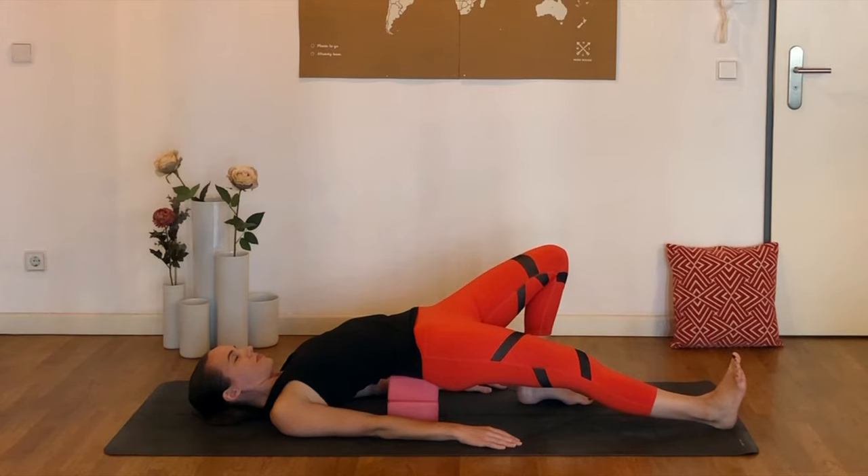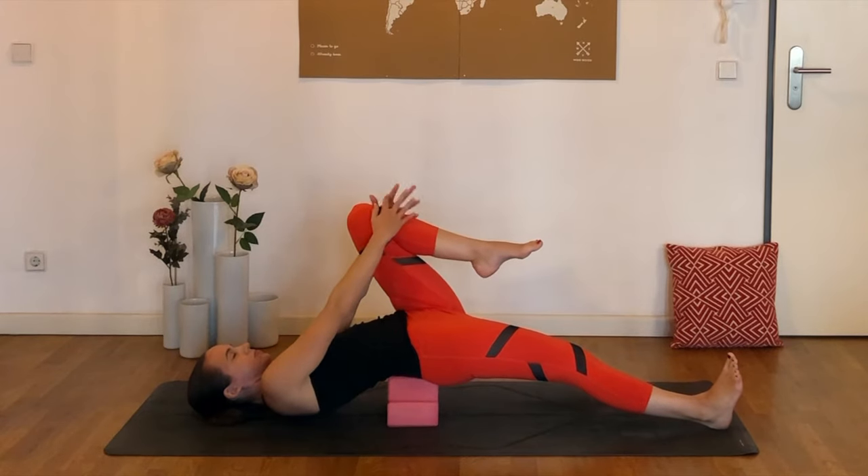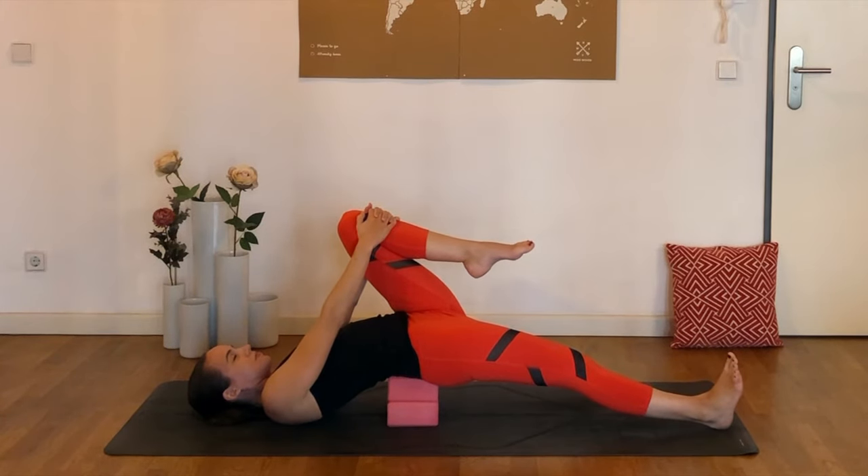And the more you press that right heel away, chances are the deeper you'll feel this into the psoas. If you'd like to go a little bit deeper, you can also lift the left knee towards the chest and hold on with both hands there, and that'll probably deepen that sensation in the front of the right hip.